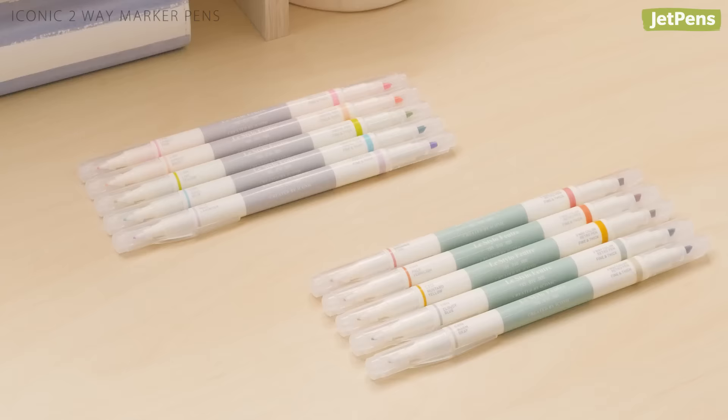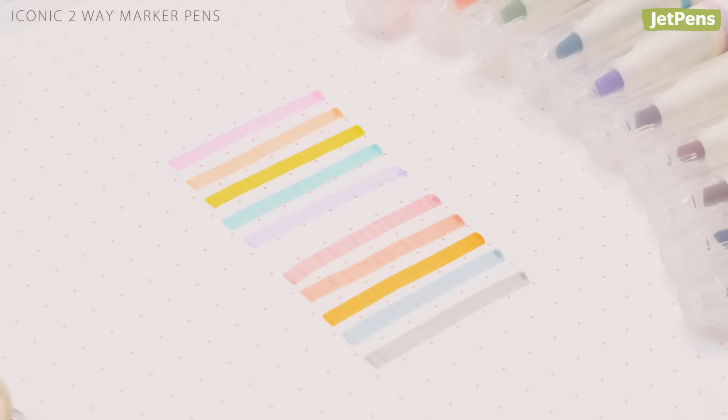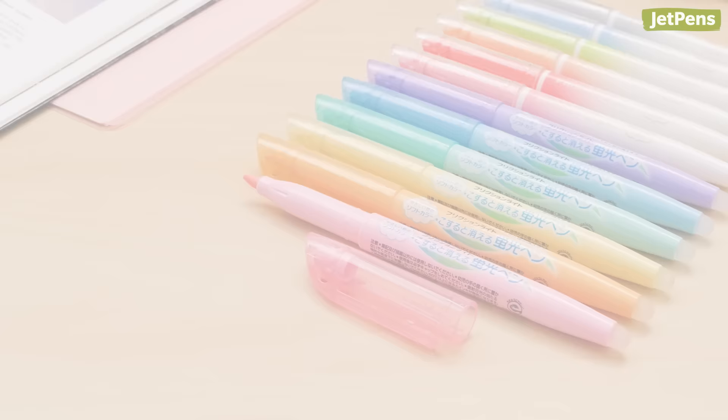They barely smeared fountain pen ink and dry quickly, though there is a little bleed-through on copy paper. You can pick between two sets of soft colors: pastel or retro.